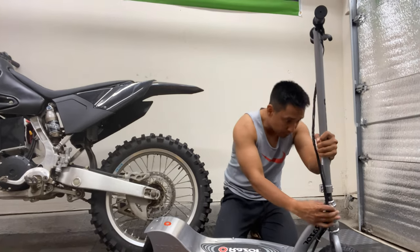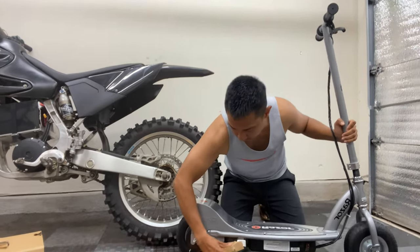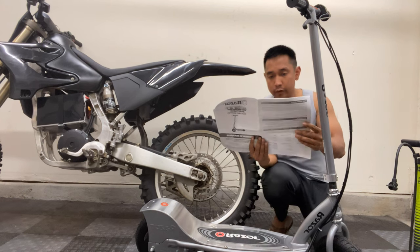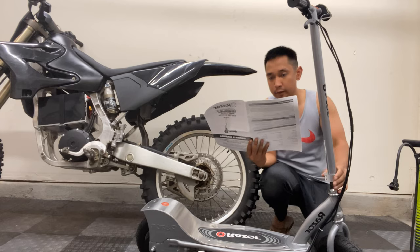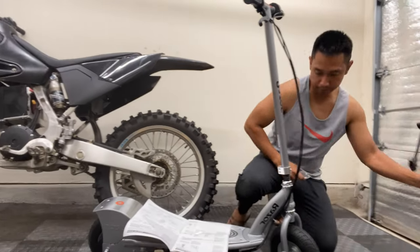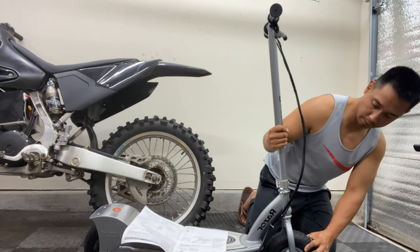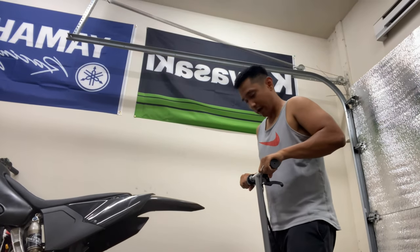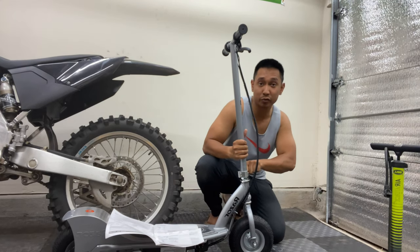I've never had one of these. Seems pretty assembled for the most part right out of the box. Well, according to the manual that came with it, you just loosen the clamp, position the stem, and then tighten the clamp in place using the Allen key that's provided with it. Good thing I have a gridded floor — it makes it a little easier to eyeball the positioning. This is definitely one thing that you don't want coming loose when you're riding it.